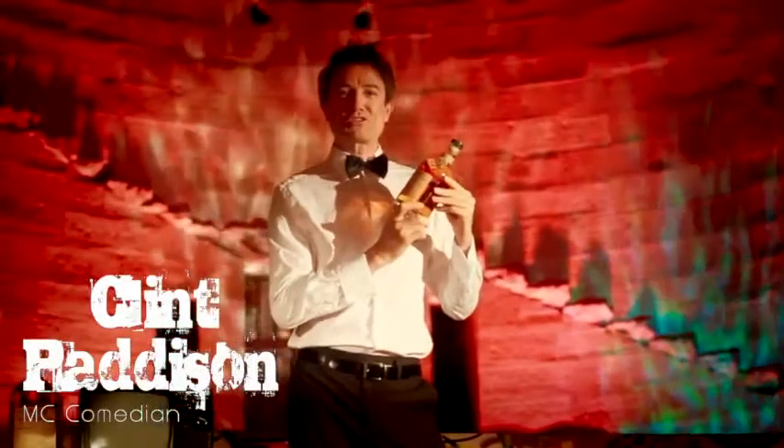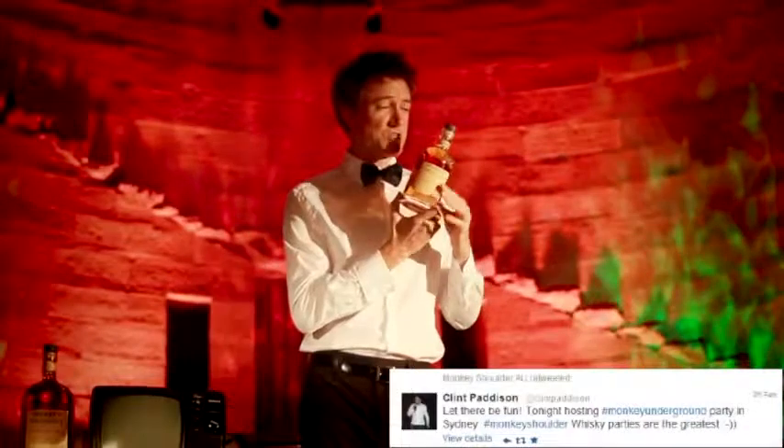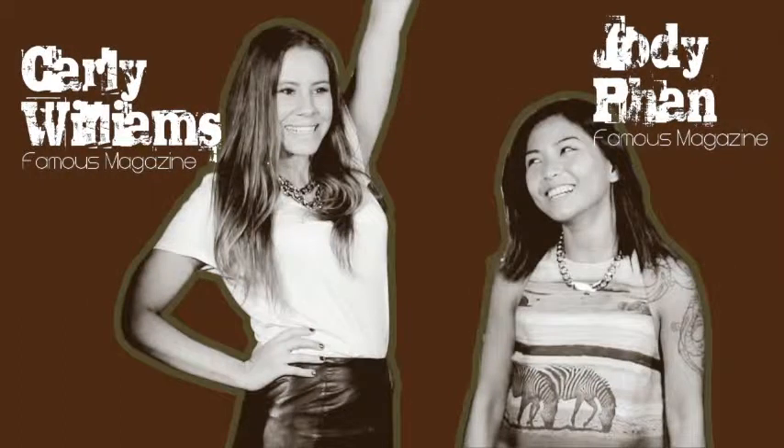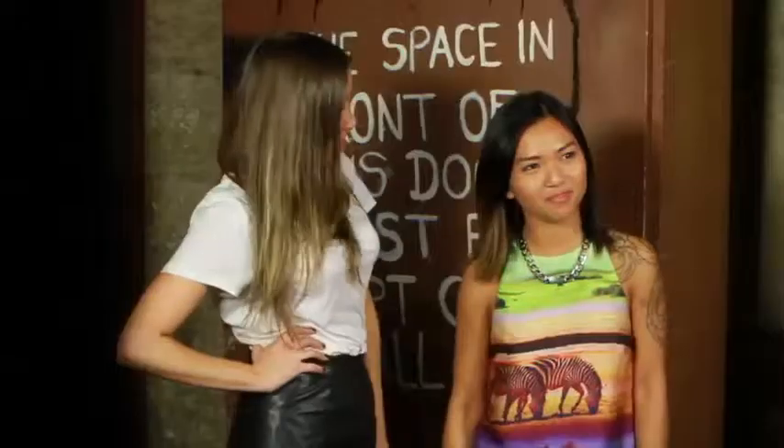G'day and welcome to the Monkey Shoulder Underground event. I am so excited to be holding this gorgeous bottle of Monkey Shoulder Triple Malt Whiskey. Welcome to Monkey Shoulder — this is the most amazing whiskey.